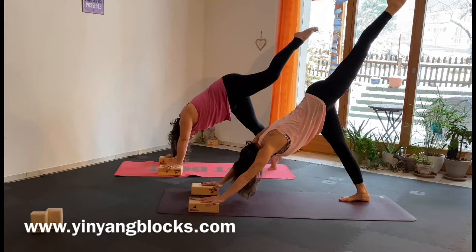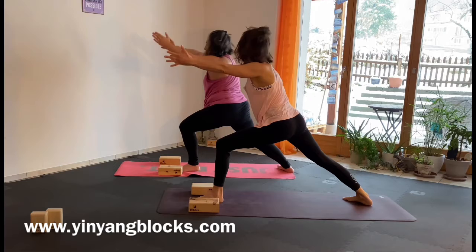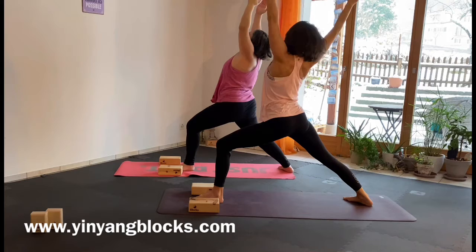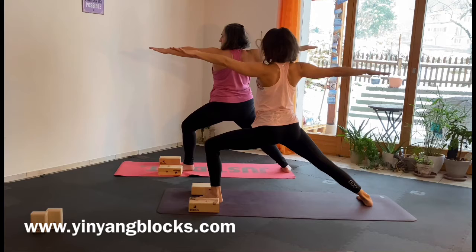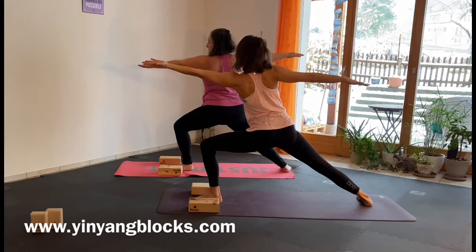Inhale, bring your left foot up. Your hips stay parallel to the mat, bring your left foot between your hands. Exhale, inhale, arms up for Warrior One. Open up your chest wide, strong feet, pull them on the mat together.